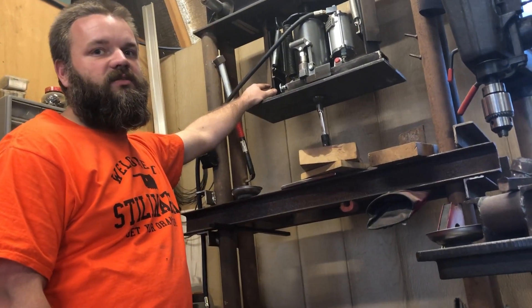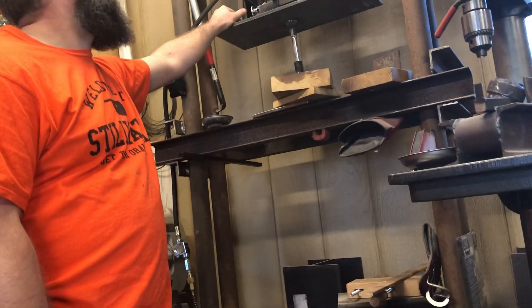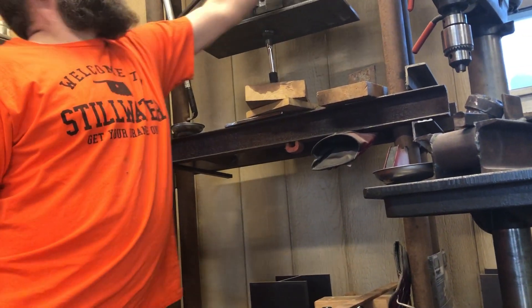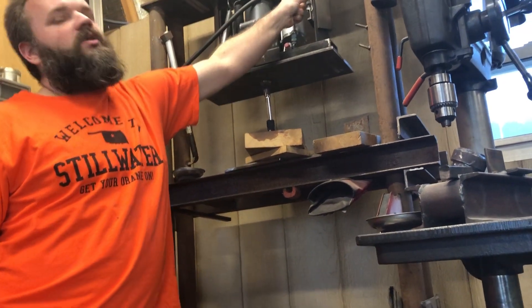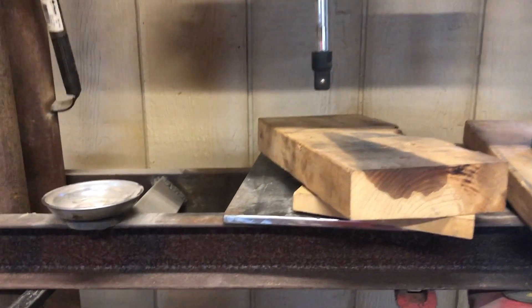This was made with angle iron for guides instead of tubes or pipes because I didn't have any that would work, and these are recycled trampoline springs.